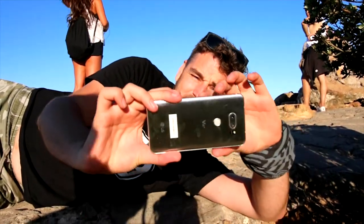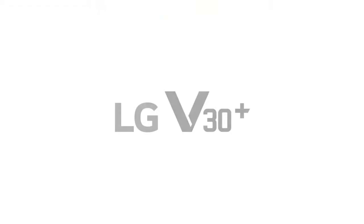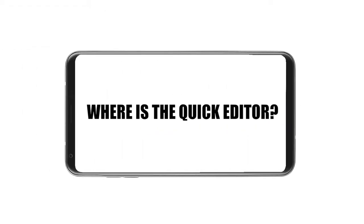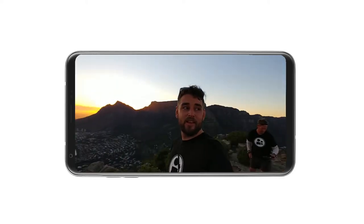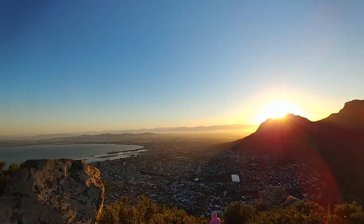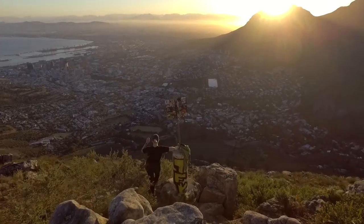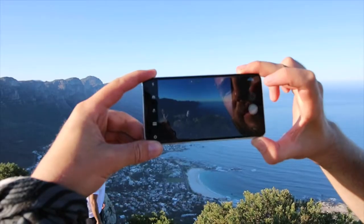The great thing is you can toggle between the two lenses on the screen just like that. This is the LG V30 and we used it to do a couple of shoots in Cape Town. I did a cycle tour the other day and today we used it on Lion's Head to come up here. I'm going to show you how to make a very cool short Instagram video using this phone with an app.